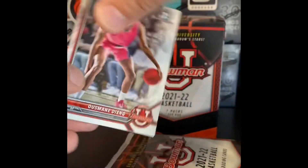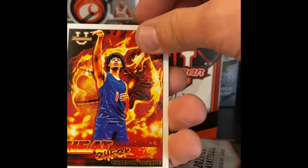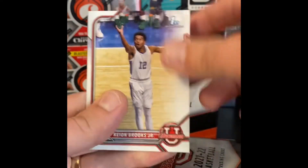Pack two: Dean. Got a heat check — Shaden Sharp. Johnson. Keon Brooks.